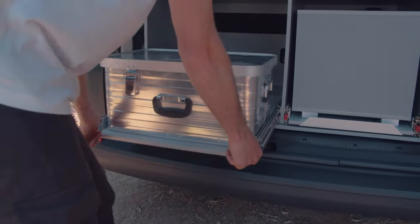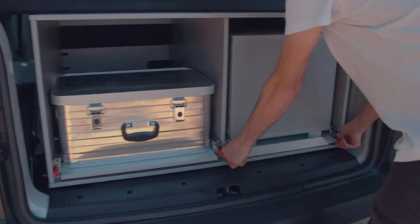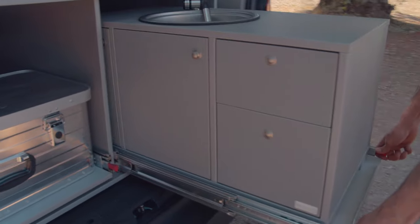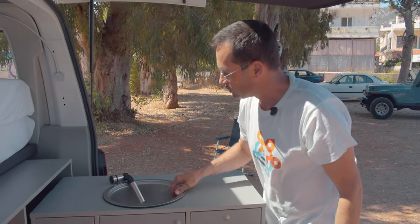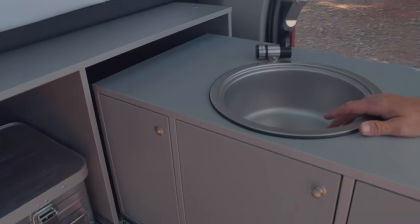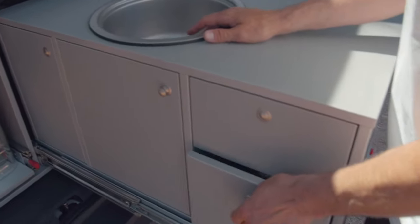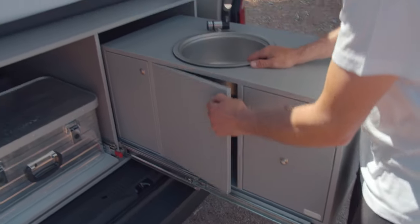To pull in, push down again here. Another slide here — you get a good table where you have water, drawers, and waste water is in here.